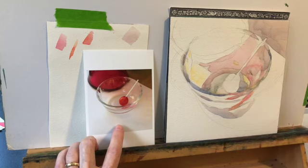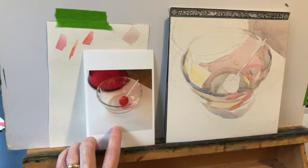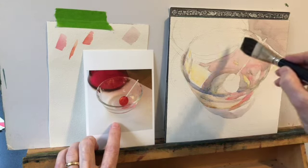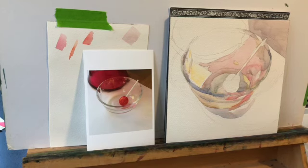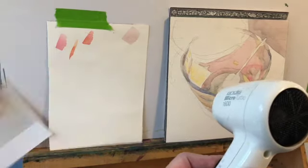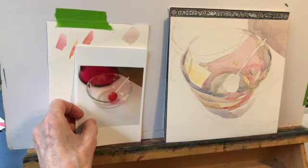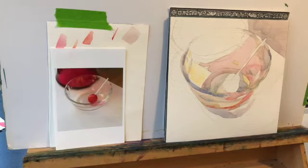I'm using Arches cold press paper on a watercolor block, and the brush is about one to one and a quarter inches wide — a wide brush for this amount of space. The reason is I want to simplify the shapes as much as I can and spend as much time as possible on mixing and strategy, and almost no time actually painting, which sounds weird, but that's my goal. I like to create an optical illusion.